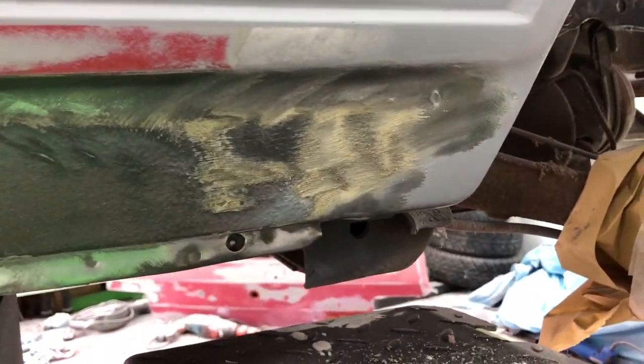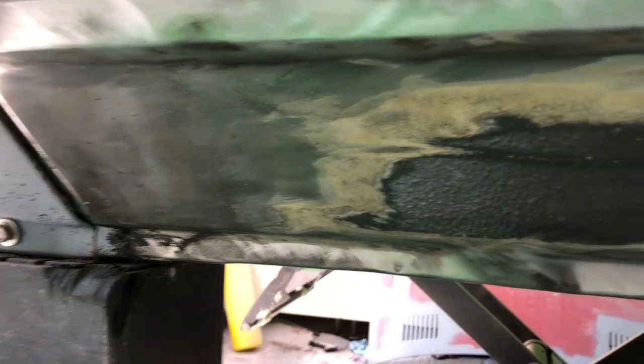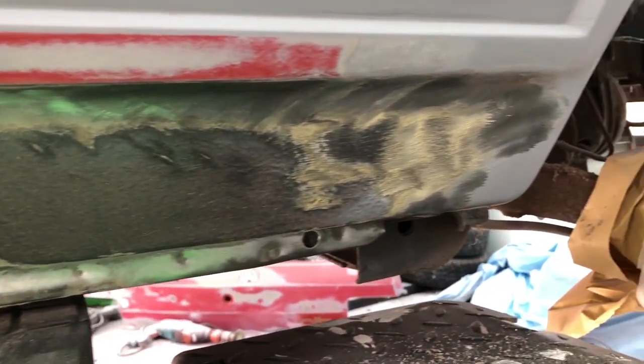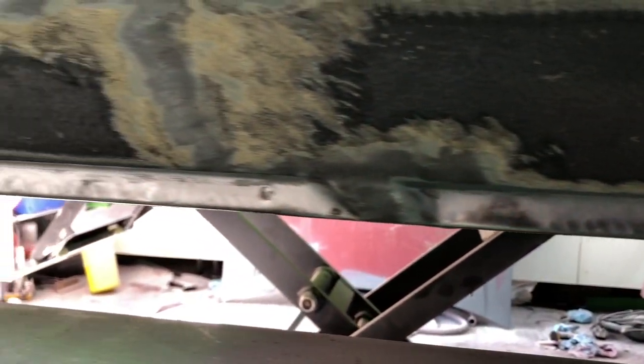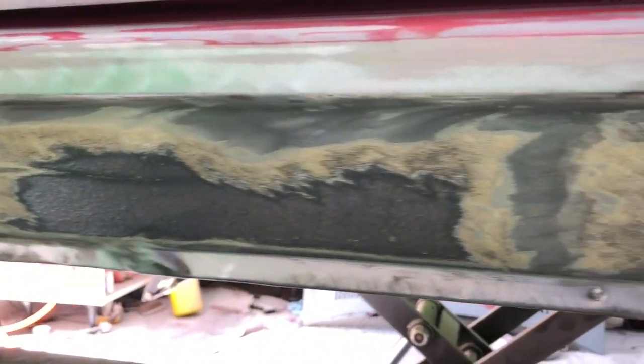I've actually decided not to take off all of the stone chip because it's done such a good job of protecting the metal. So I'm just going to sand it and feather it back so that when I put more on it blends in well. I've got rid of every bit of surface rust that's on there so it'll get some treatment on it, and once it's flatted down it'll be ready — I'll need to order up some stone chip.